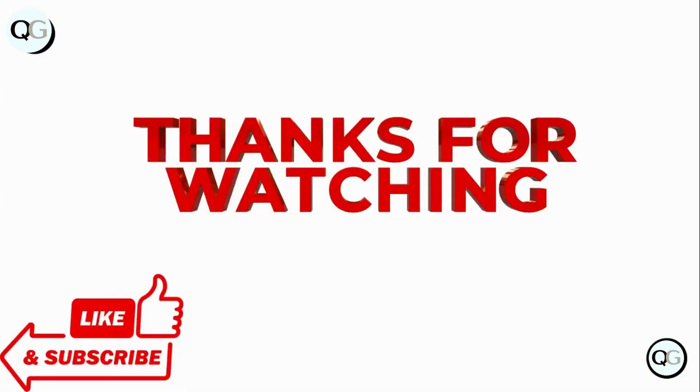Thanks for watching. Make sure to hit the subscribe button to receive more updates.